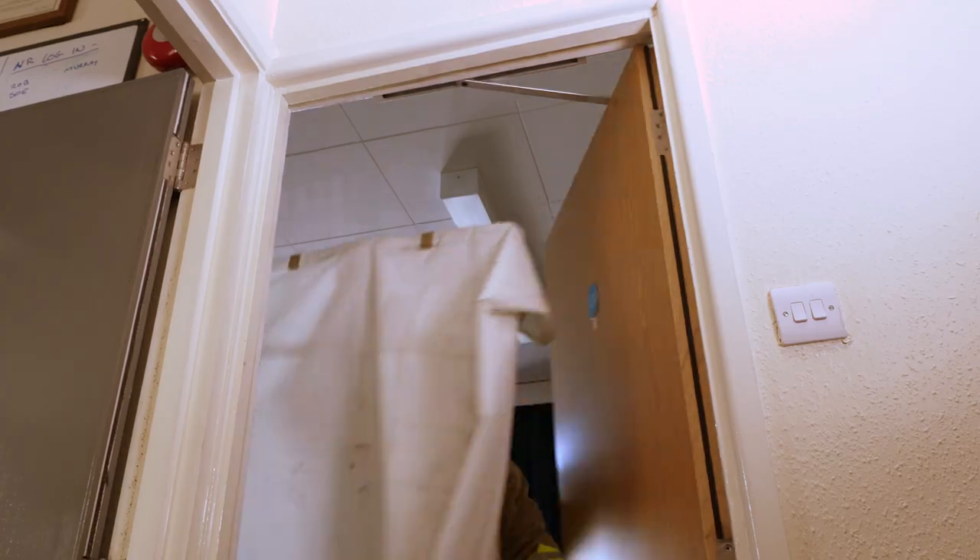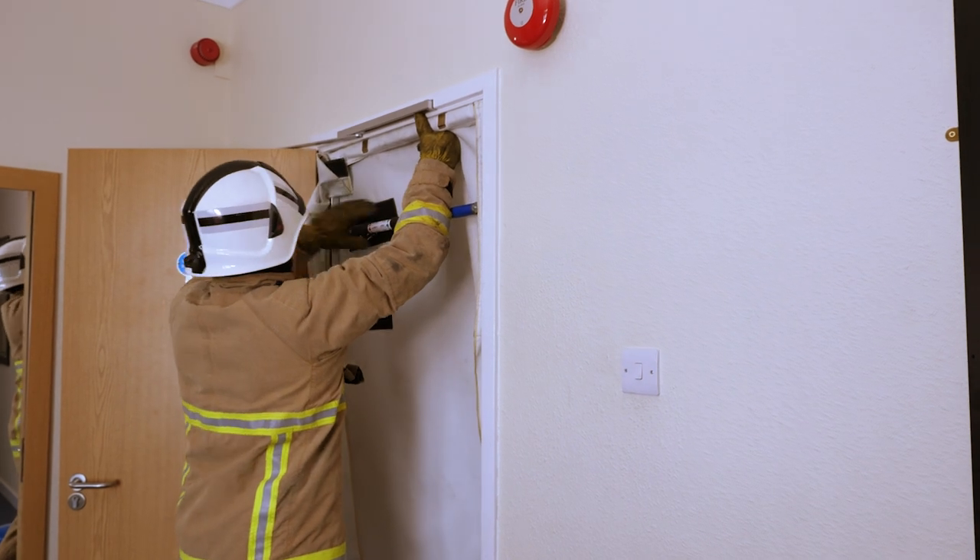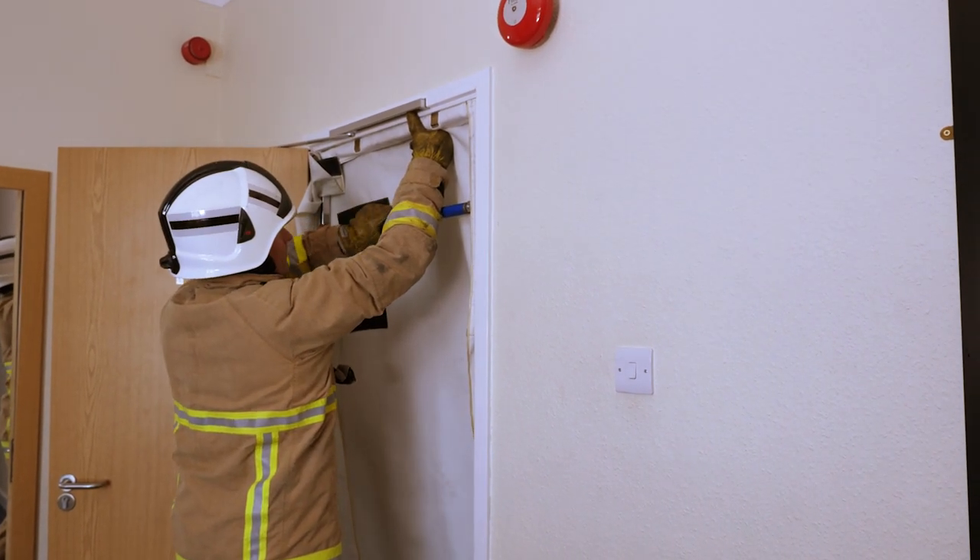Other than that, the process is exactly the same. Open the door first and then fit the curtain in exactly the same way that you would fit it in an inward opening door.